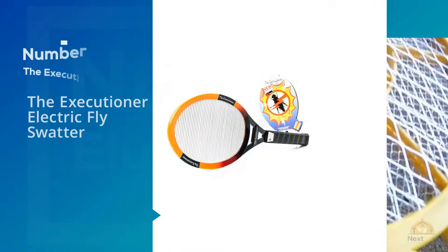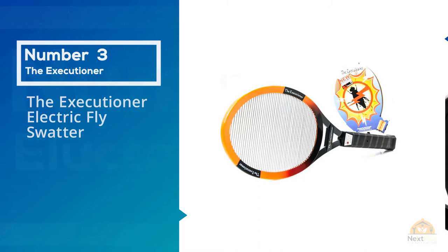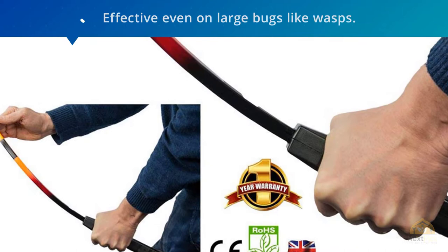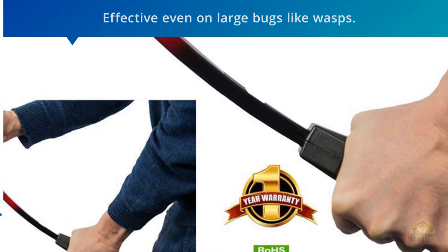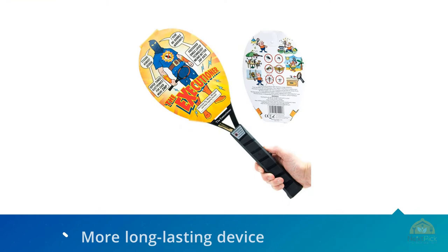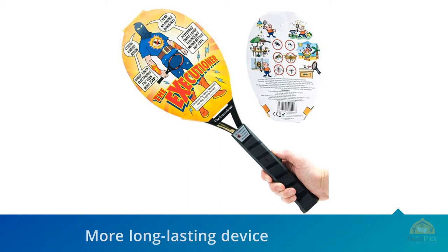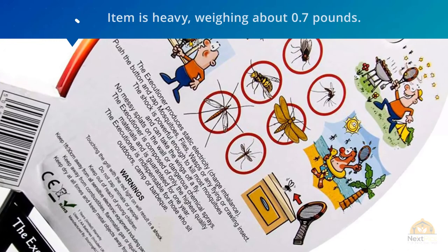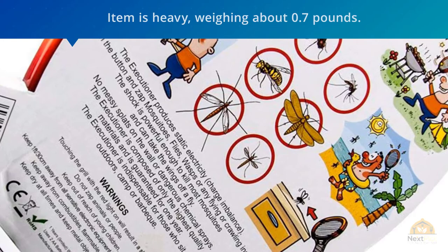Number three: the Executioner electric fly swatter. It has a potent 3,000-volt electric grid and is effective even on large bugs like wasps. The device is so powerful that in some cases swatted bugs may even explode, so you should handle it with caution to avoid injury. The Executioner is a long-lasting device with its body reinforced with Titanplast technology. It measures 21.8 by 8.2 by 1.2 inches and weighs about 0.7 pounds. It operates on two alkaline batteries, so you don't need to worry about charging it during camping or hiking trips.